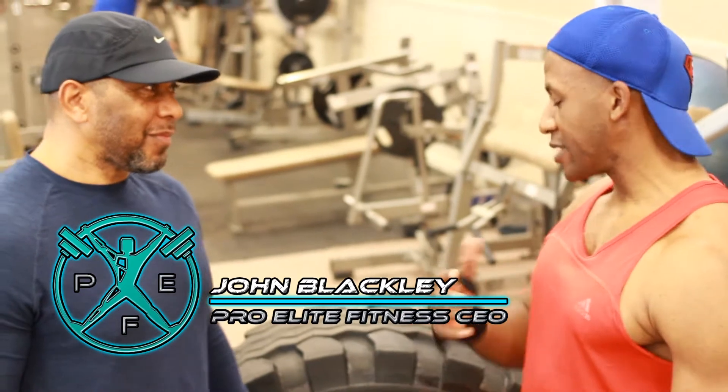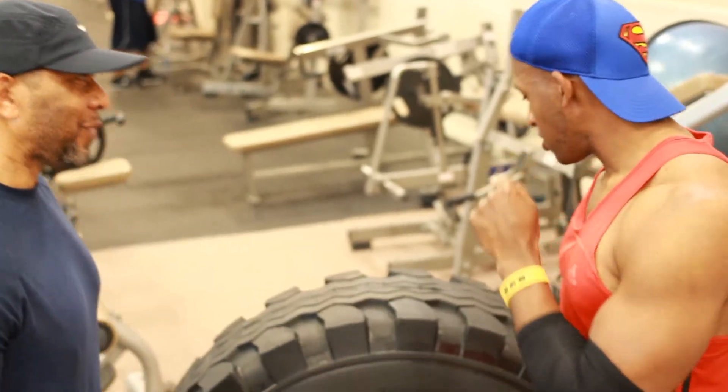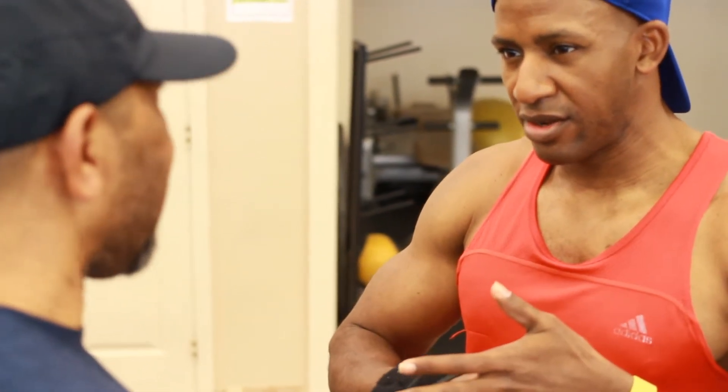I'm a little banged up at this point, so I was like, what you got for me? What are we going to do? Let's do Total Body. We're going to start with this. Please don't make me cry on camera. That's why they call it No Mercy Training. Let's do this.